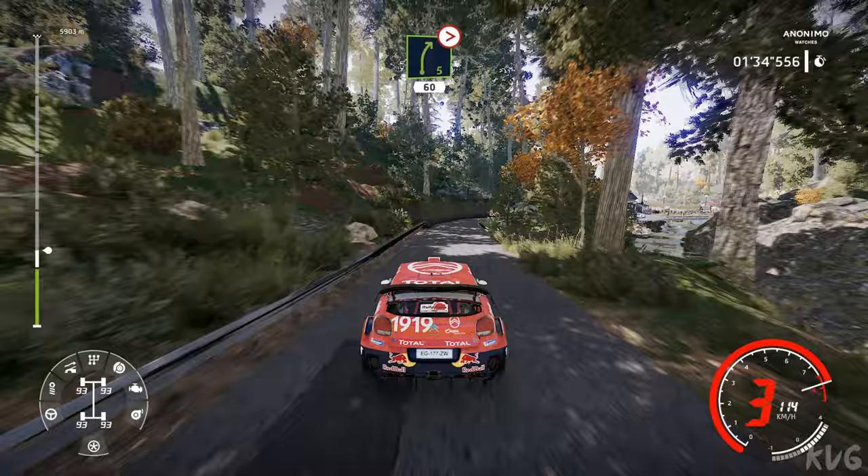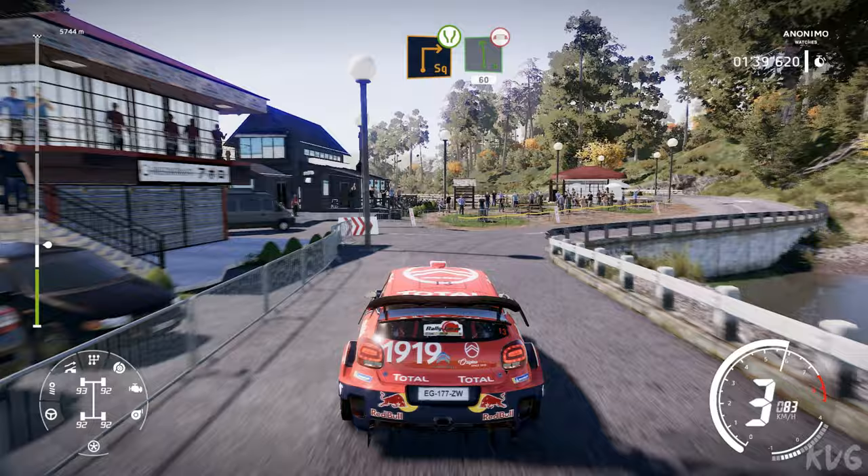Right 5 tightens, 3. And left 6, precaution, square right widens. Into left 6, keep middle over bridge, 60.